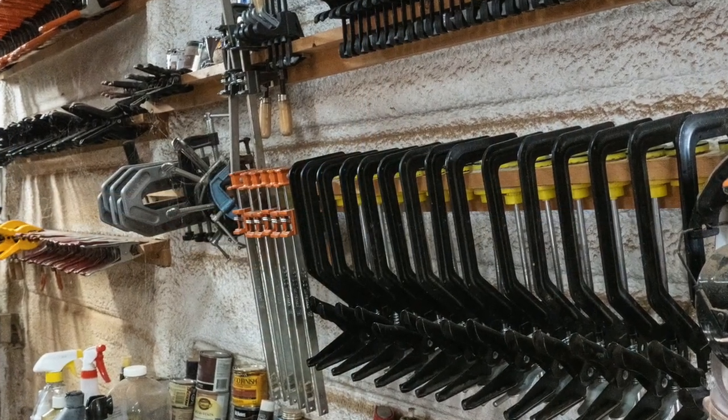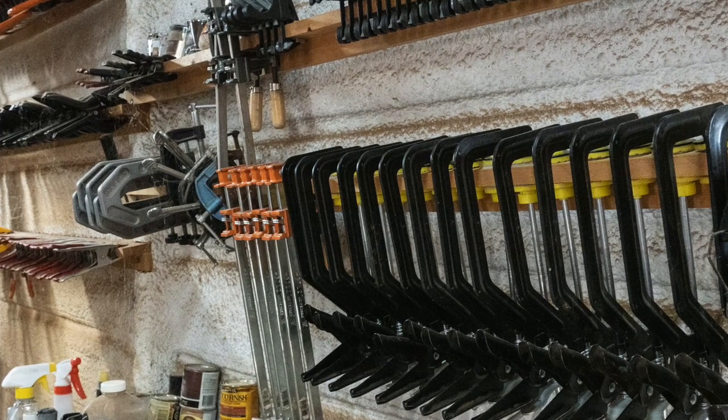Besides building custom instruments, one of the things I do is repair stringed instruments. I don't build violins — violins require a totally different set of skills than building flat instruments — but I do repairs on violins. If it's got strings on it, I can fix it. Sometimes there's the question of whether it's worth fixing. Sometimes you have a $200 instrument and the repair is going to be $400, so I let people know from the get-go what they might be into. I'm one of the rare people who doesn't charge to look at an instrument and tell you what needs to be done — it won't be $100 just to look at it.